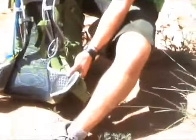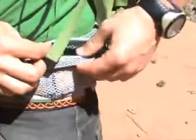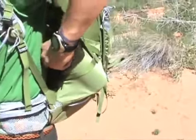Both the hip belt and the shoulder harness use die-cut hexagon shaped EVA foam, which maximizes ventilation and comfort. A quick statistic: the hip belt is actually 50% air, 50% foam. There's a zipped mesh pocket on either side of the hip belt.